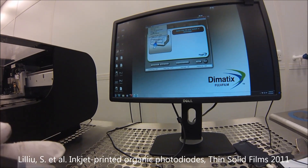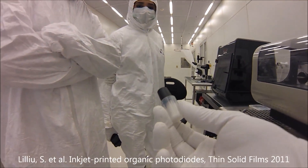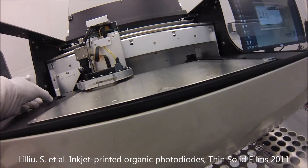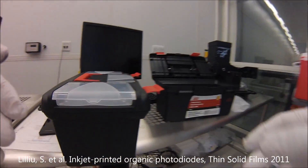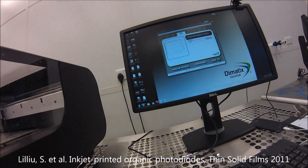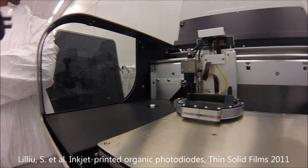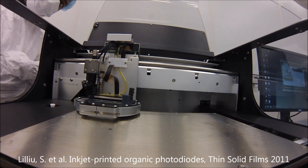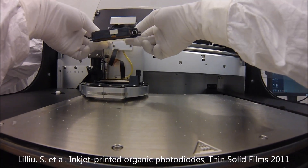This is the cleaning pad. You can simply press here like this, take it out. You shouldn't touch it, but our gloves are clean. Now in the software, select 'replace cartridge' and open this. There is only one way to insert the cartridge correctly. Another thing you should do is check if this channel is filled with liquid — it has to be filled with liquid.